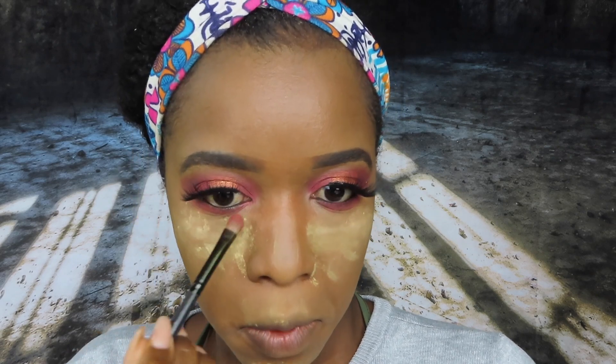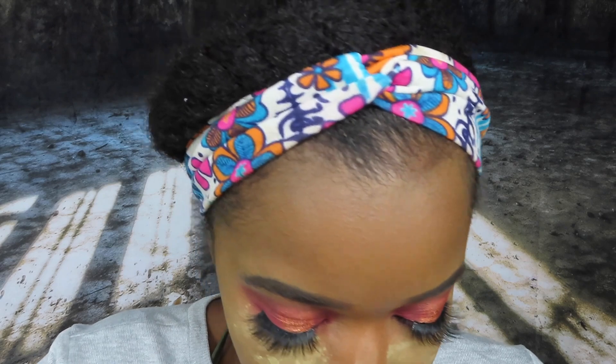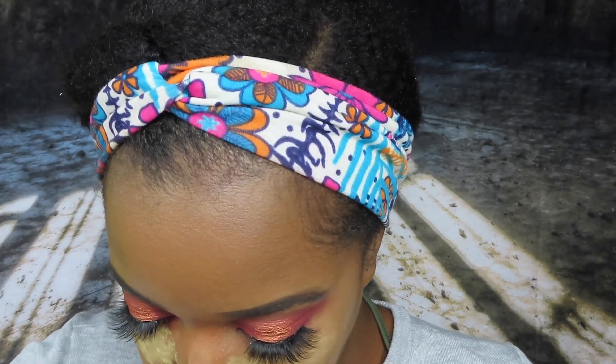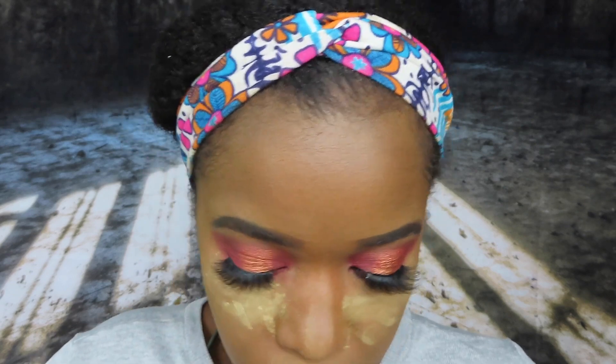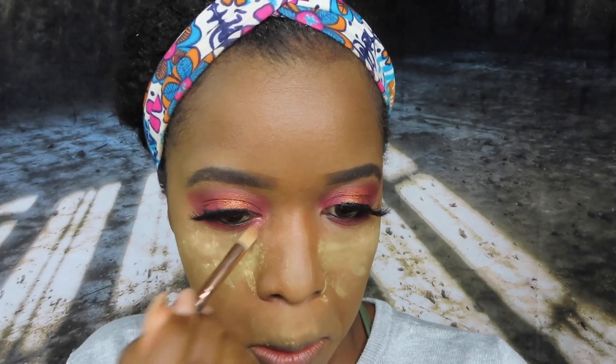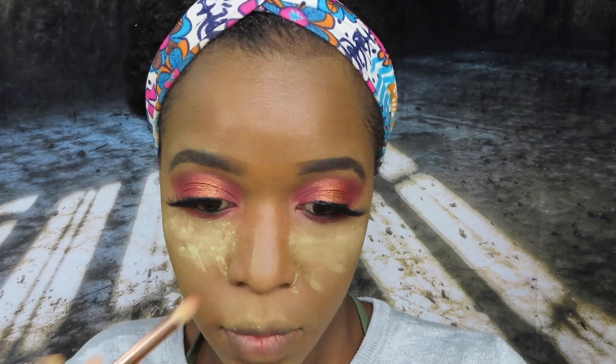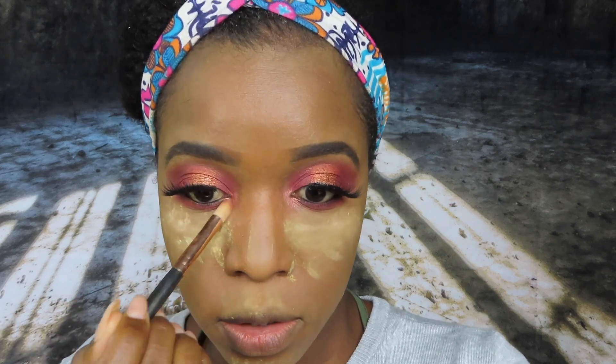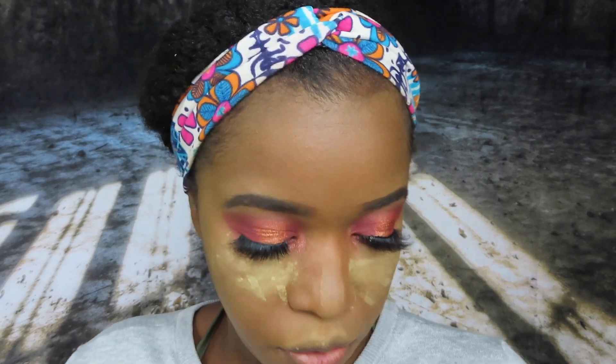I'm going to dust this powder off, but before that I'm going to pop some of the shade Wildfire into my inner corners. I'm not getting the pop I need, but it's coming. Let me dust the powder off and come back to finish my face. I want to intensify the outer area just a little bit more.